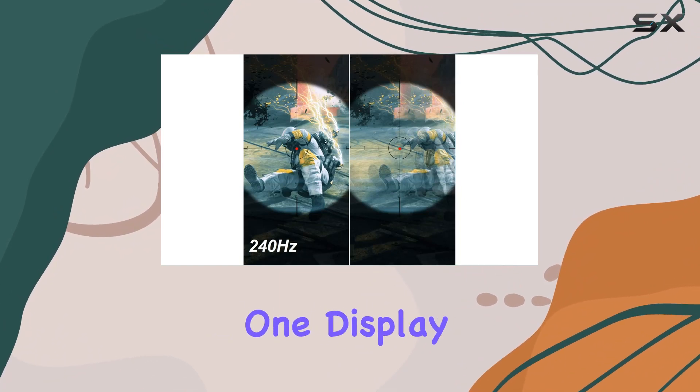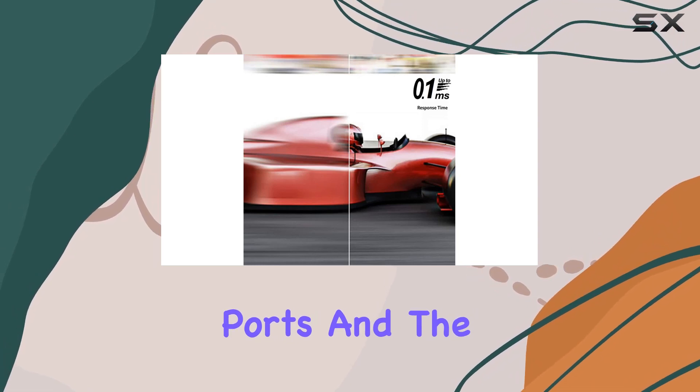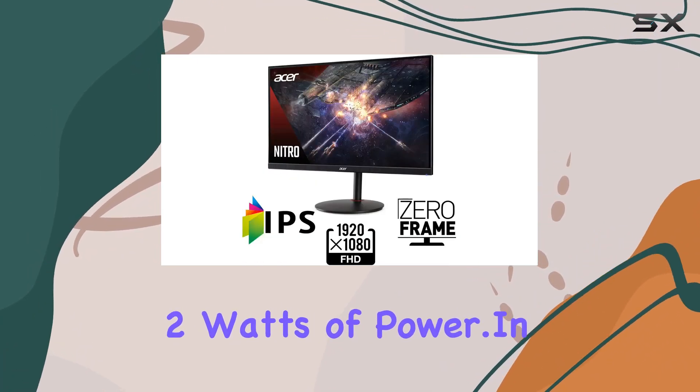Connectivity is solid with one DisplayPort 1.2 and two HDMI 2.0 ports, and the inclusion of an HDMI cable is a nice touch. The built-in speakers provide decent audio, each delivering two watts of power.